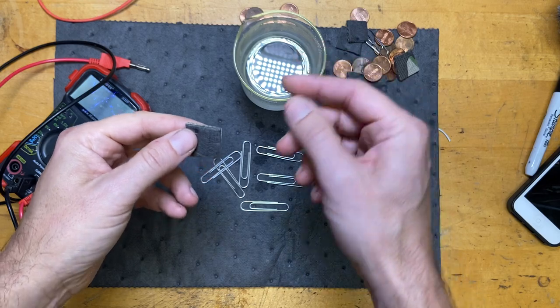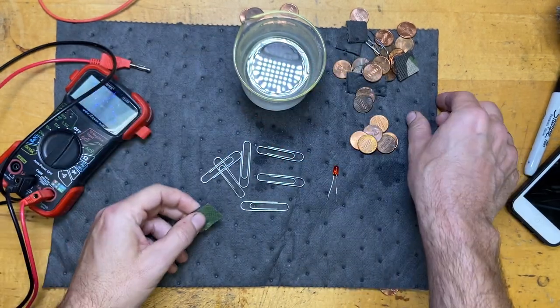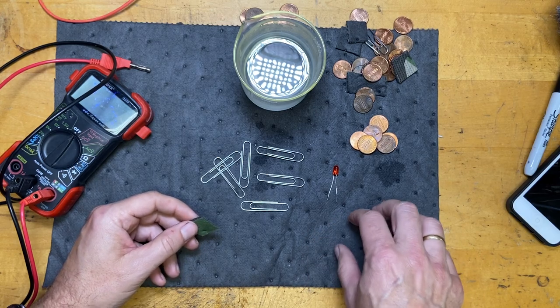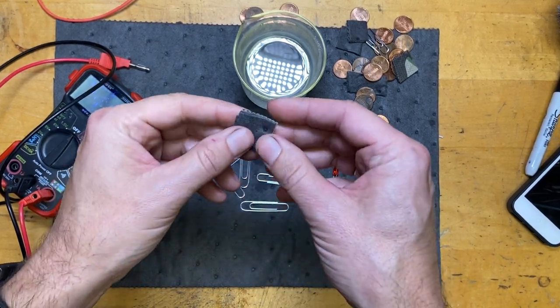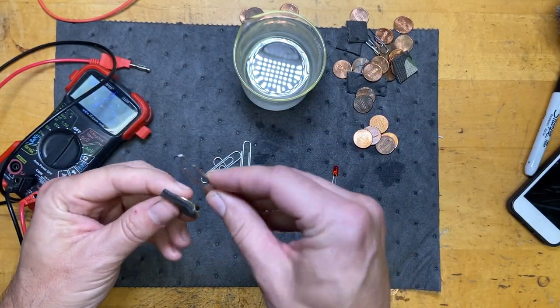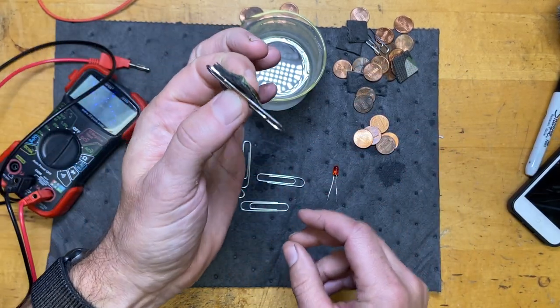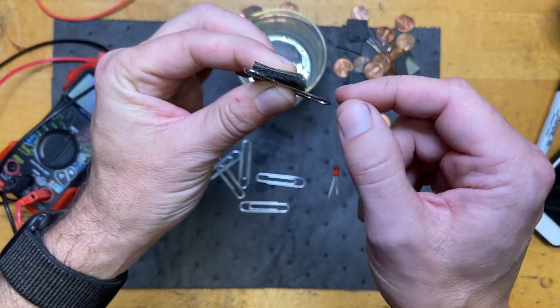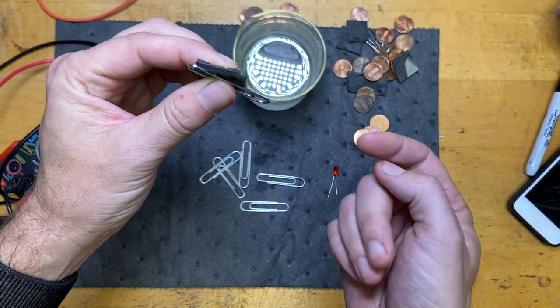The final thing we need is some type of material to soak up the fluid. These are called pig mats, and they're used to soak up wet spills in the lab. I cut these into little pieces so I can stack them and put them in between the layers. This will hold fluid between them and allow charge to flow through them with the salt - they're conducting.